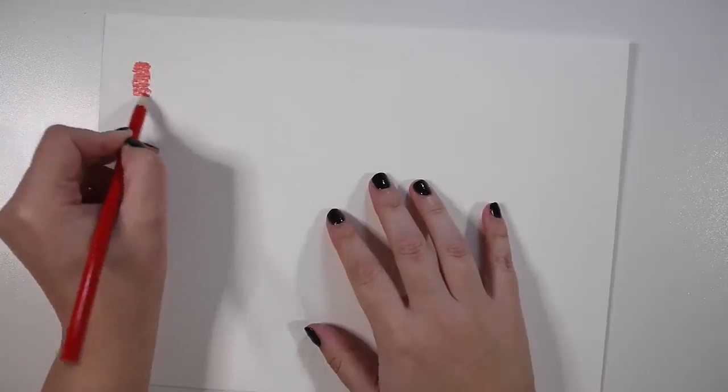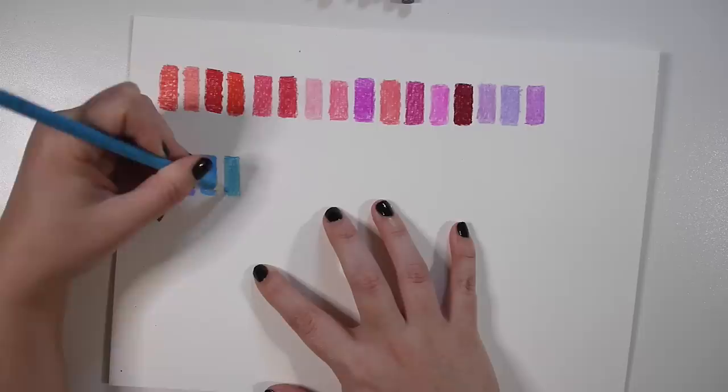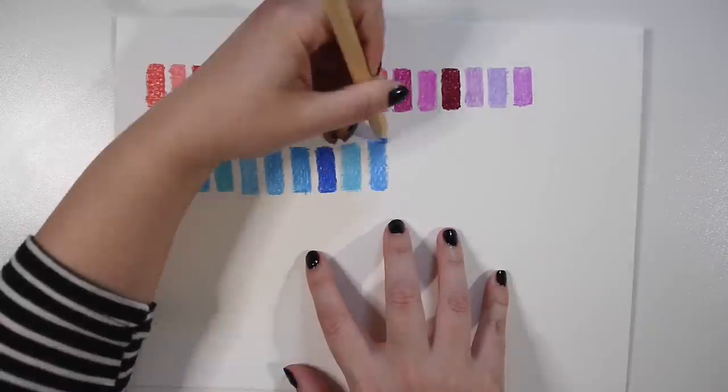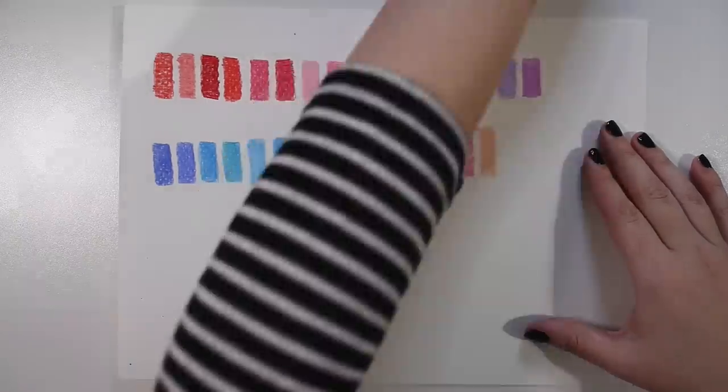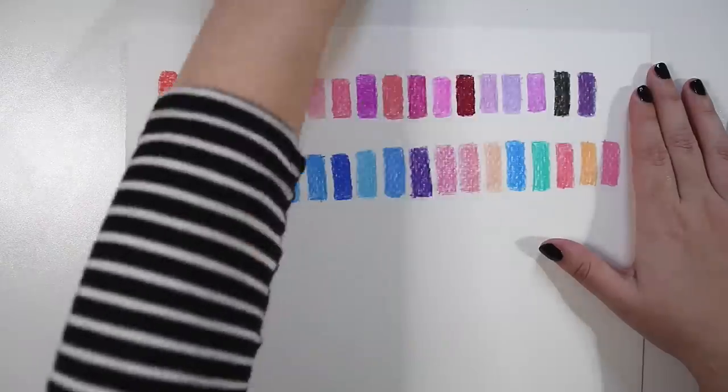If your colored pencils are not labeled, the best thing to do is just swatch a bunch of the colors you want to use so you can figure out which ones are going to work best. I did this on watercolor paper because it usually holds up the best. If you're going to draw with colored pencils, I highly recommend getting a watercolor pad — watercolor paper works really well with colored pencils, especially if you're going to be using this method. Pull out all the colors you think you want to use and swatch them: take a piece of paper, draw a bunch of little squares so you can see what each color actually looks like on paper.